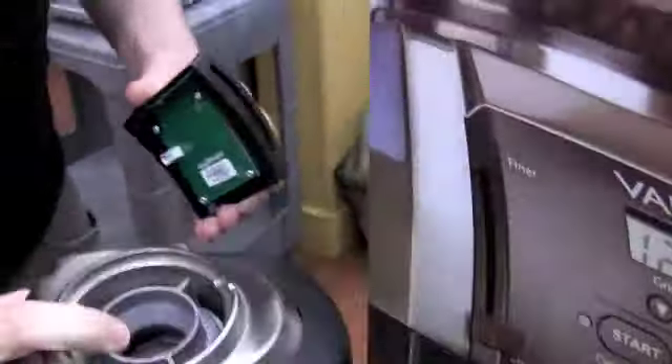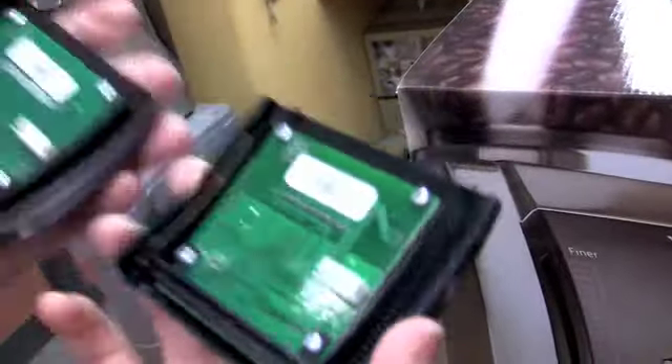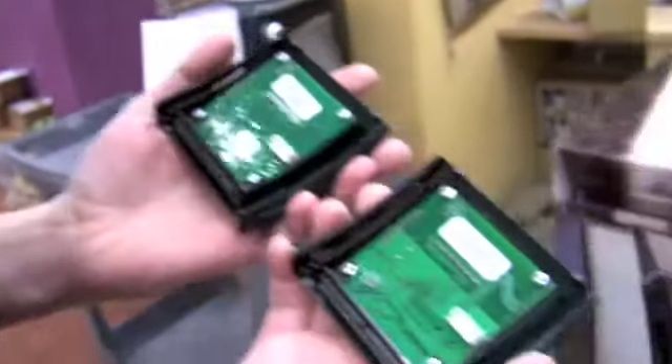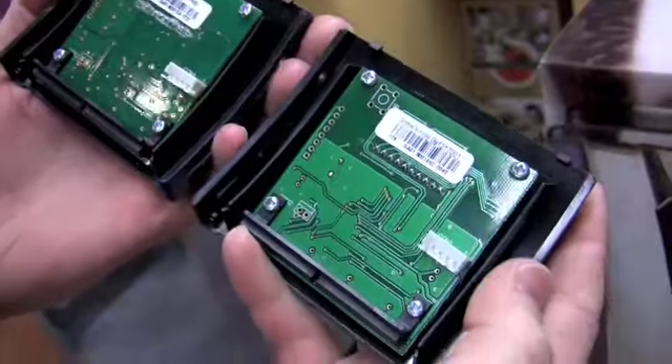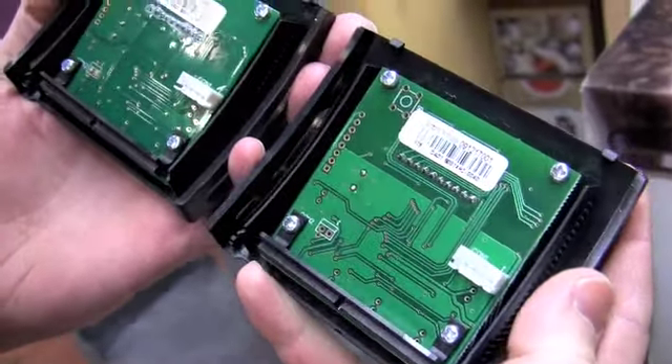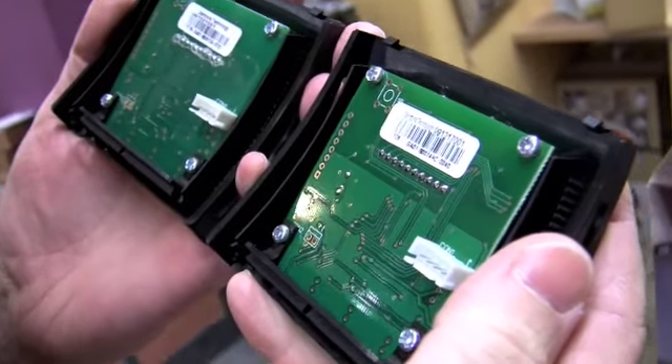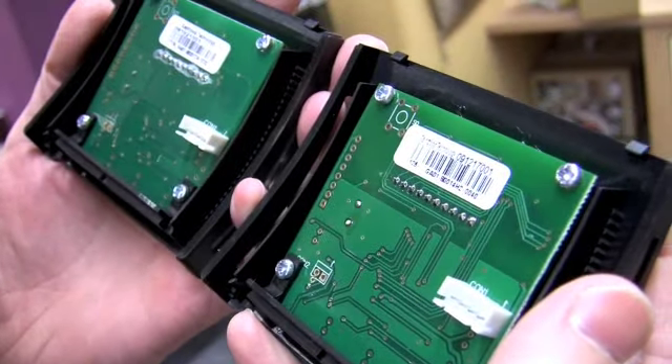The old one's out. If you mix them up you can tell the difference — the circuit board on the new one is quite a bit more complex, and it's actually a little bit heavier. There are quite a lot more lines and things going on. You could probably also go by the serial number, but it should be pretty obvious which one is the new one.